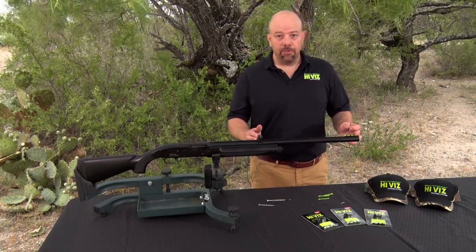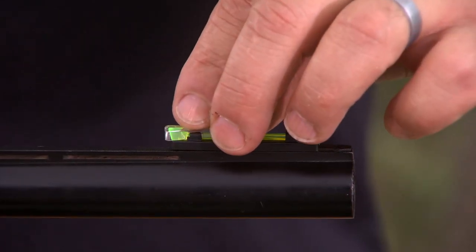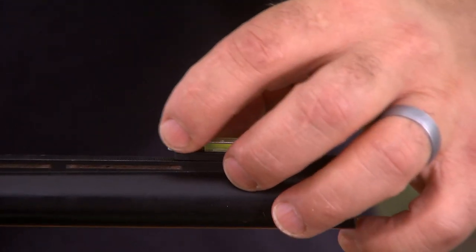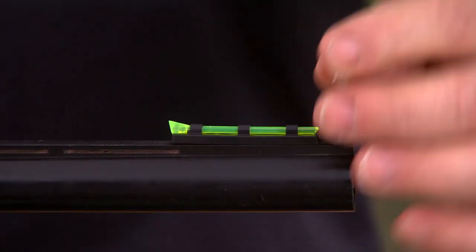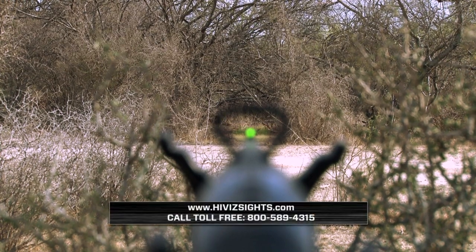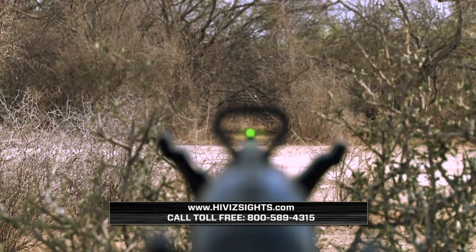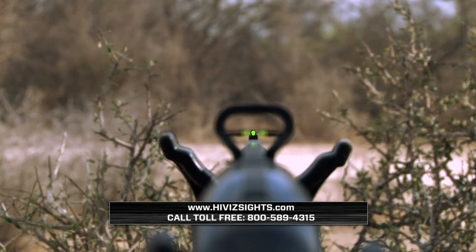Now we have our TriViz Turkey Sight installed. If you're going to transport it or put it into a soft gun case, attach the cover to prevent snagging the light pipe — but make sure you remove it when you're shooting or hunting, as you can't see the light pipe through the cover. That's how you install the TriViz Turkey Sight Set. If you have any questions or want to see our full line of Turkey Sight Sets, visit HiVizSights.com or call us at 800-589-4315.